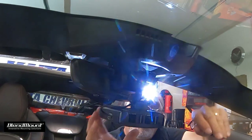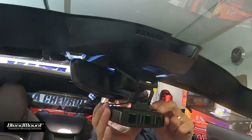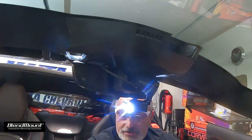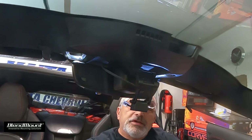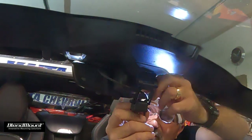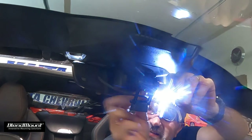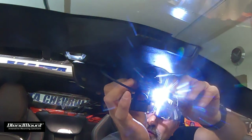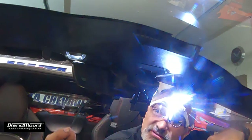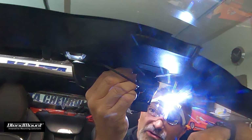I've got it pretty much where I want it. I'm going to take the cable loose and get up in here where the other screw is and tighten it up. With the radar detector in the way it's almost impossible to reach, but with it removed I can really get on it.